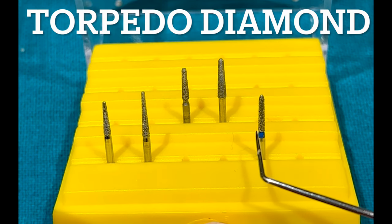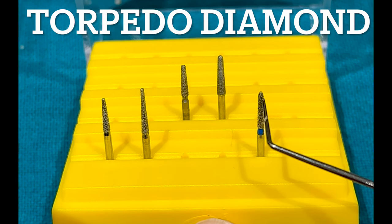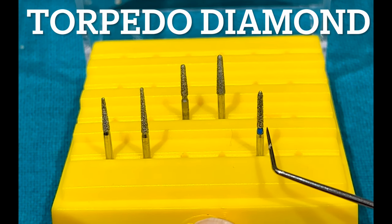This is a torpedo diamond. These burs have straight sides and a bevel-shaped or torpedo-shaped tip, as you can observe.